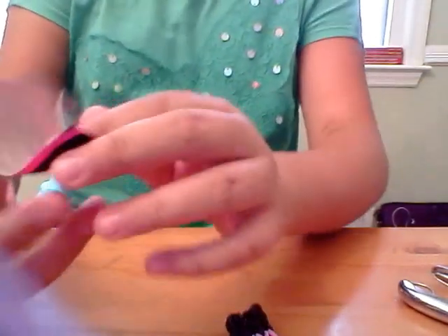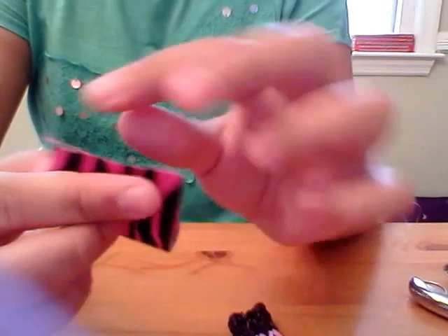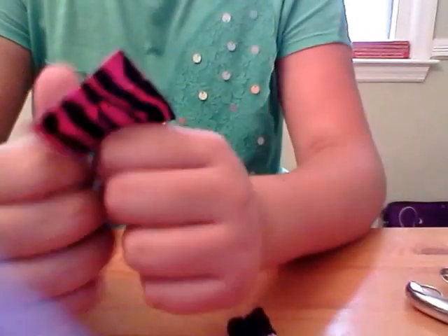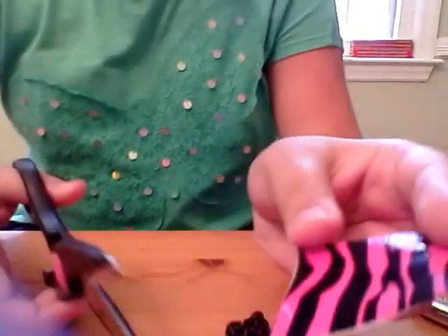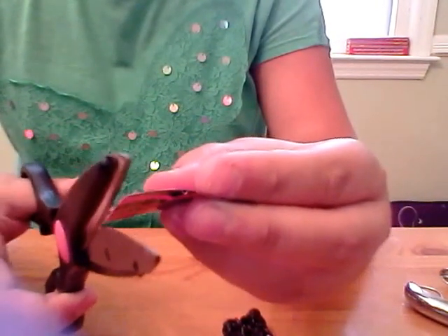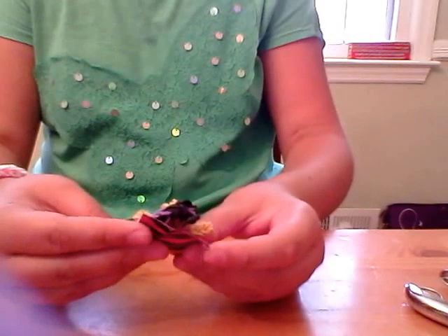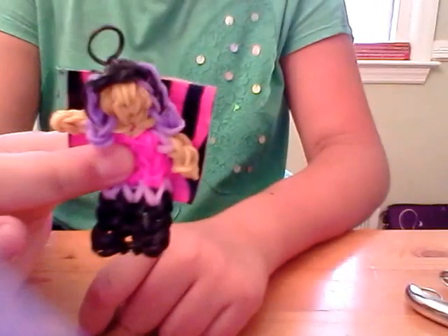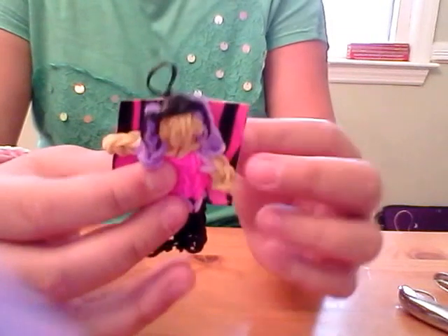So you're going to meet up the two sides — it doesn't have to be perfect, but it has to be pretty good. That's why it has to be two times the size, because this will be one side. If there's any excess, it's okay — you can just cut off the little sticky pieces. You can also trim it if it's a little thick or if you want it shorter.